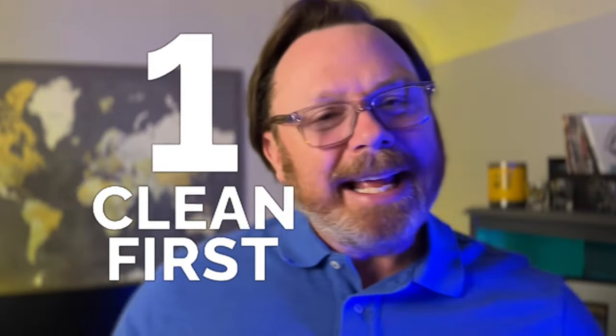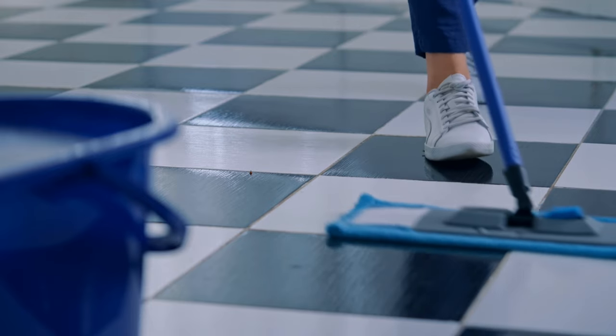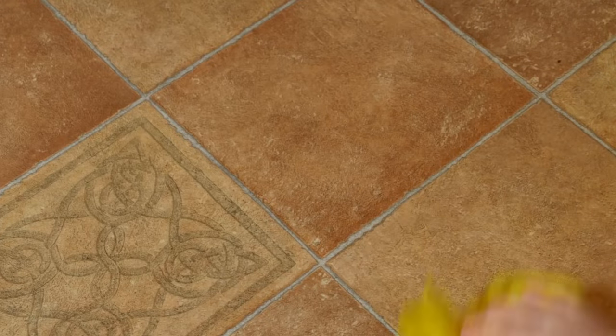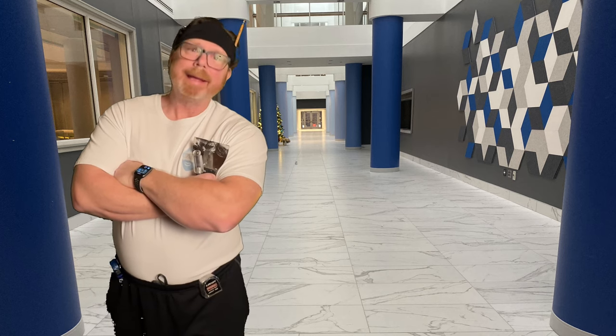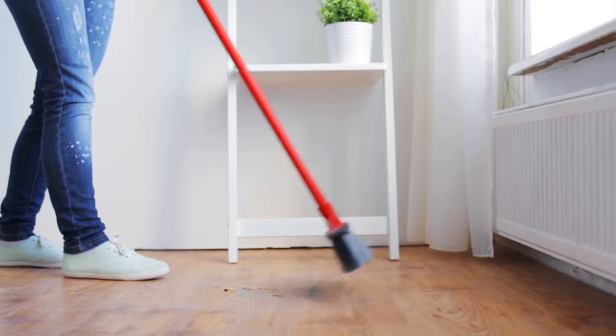Number one: not cleaning your tile before you seal it. Seems obvious, doesn't it? You want to put your sealer on your tile when it looks like you want it to for the duration. Say to yourself, 'This looks amazing, let's lock it in.' If there is dirt, drywall dust, or grout residue, do not seal it yet. Clean it again, get it to where you want it, because once you lock it in it's going to be more difficult to get it back.